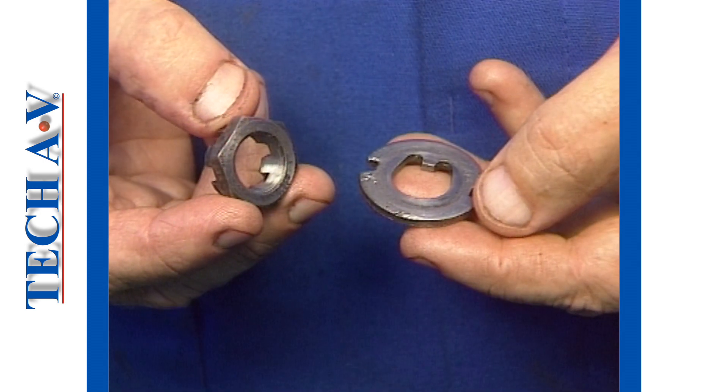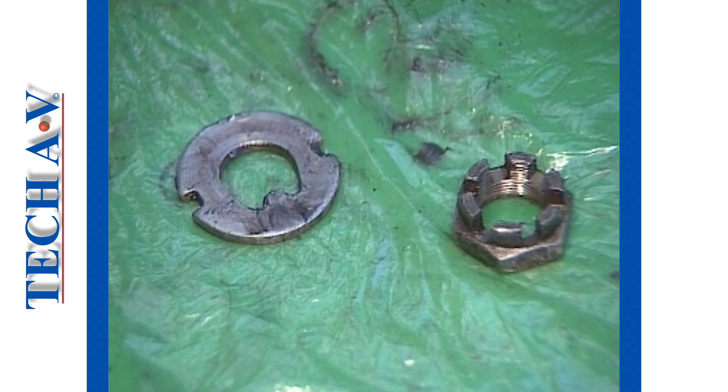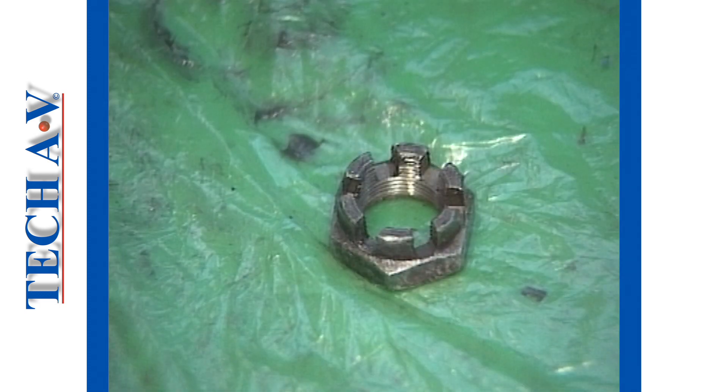Next, inspect the retainer washer and nut if so equipped. Check for scoring or cracking on the retainer and for damage to the threads in the nut. Renew any damaged item.